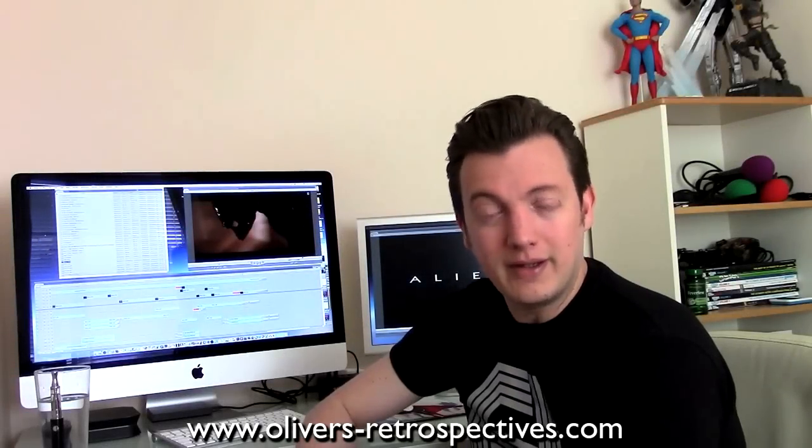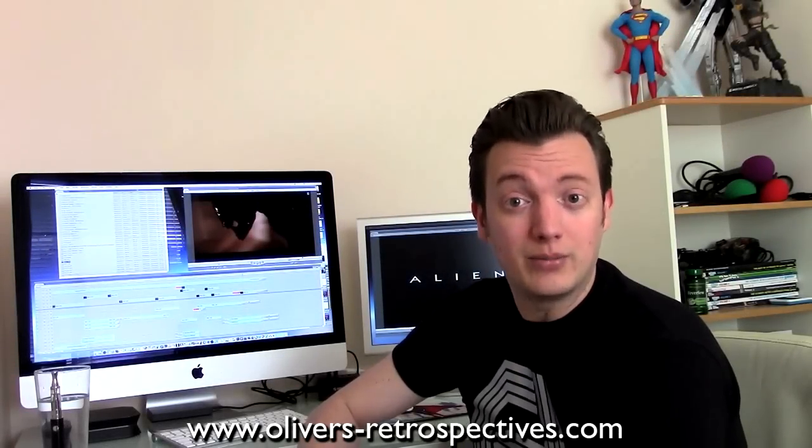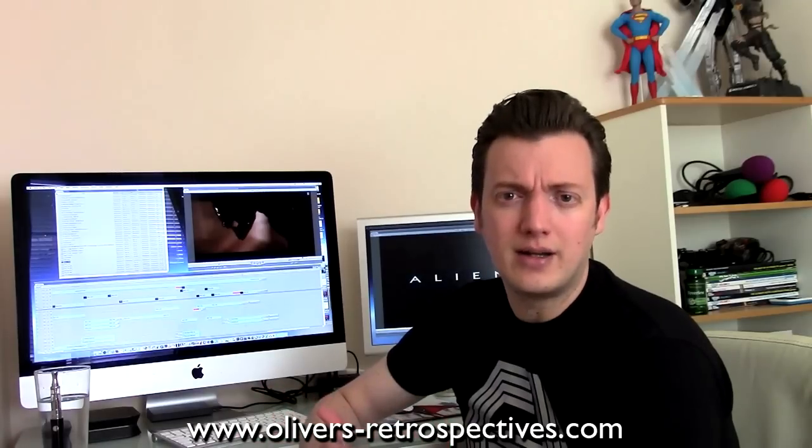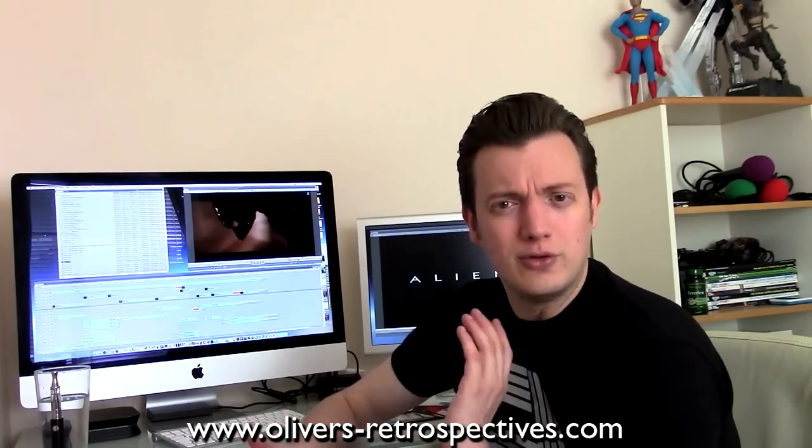Hello everyone, it's Oliver Harper here, and I'm back with a new Laserdisc pickup video. I haven't done a video on the Laserdisc format for about a year. The last one I did, I showed off my entire collection at the time, and just recently I picked up a few more titles. I go through strange phases with the format — sometimes I don't buy any for like six months, and then suddenly I get a strange urge to go buy more.